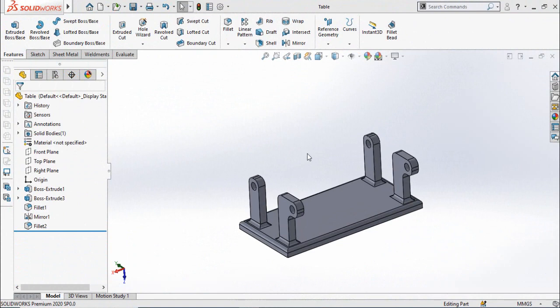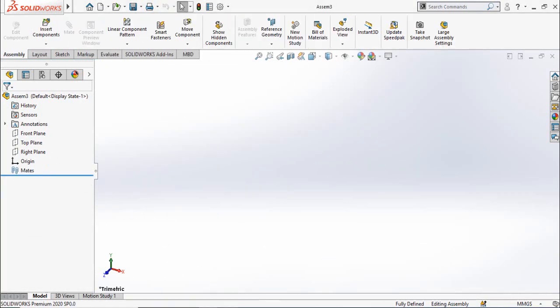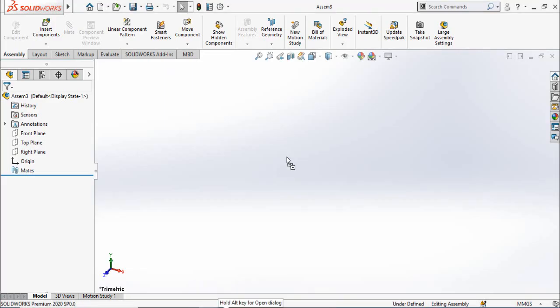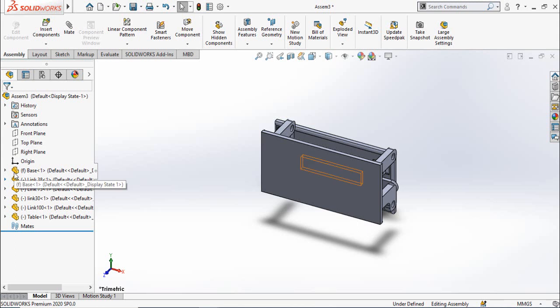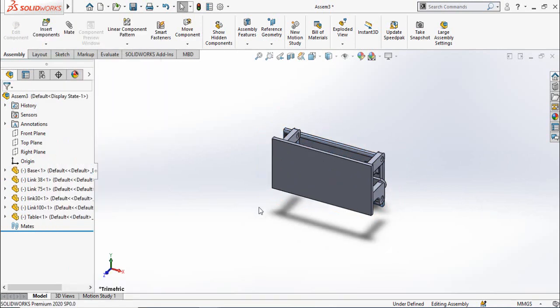Now as you can see we have made all the components. Now I am going to assemble all these parts together. Close the parts, then press Ctrl+N from your keyboard or click on the New button. Double-click on Assembly, then open the folder where you have saved all these parts. Select all these parts and drag them into the SolidWorks assembly.